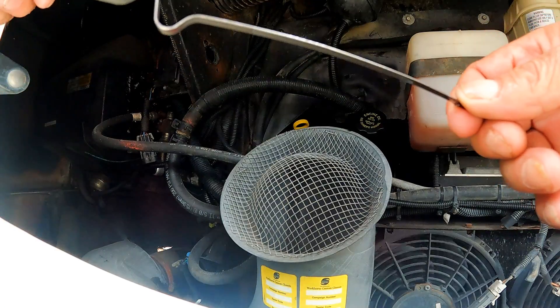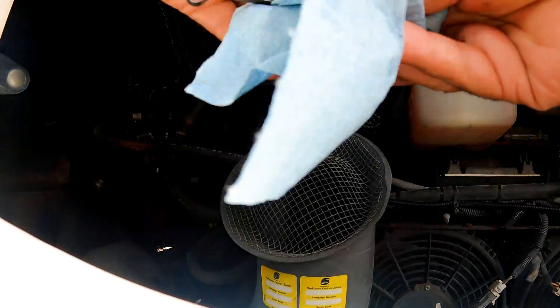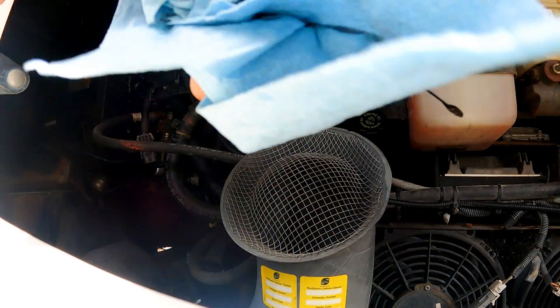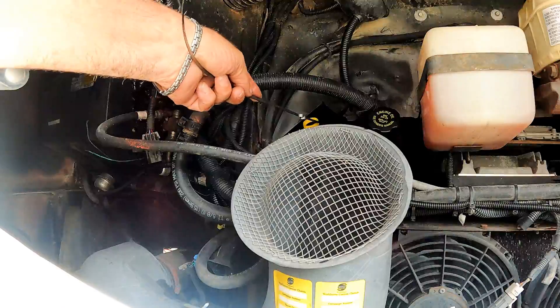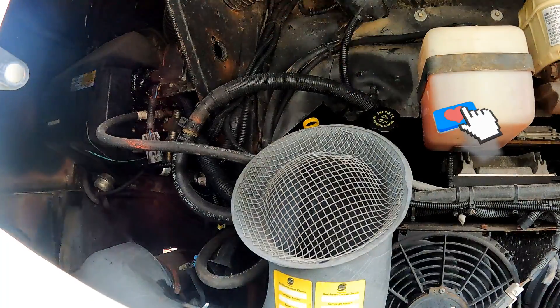Keeping up with changing this filter as instructed will help ensure clean oil flow through the transmission and keep the shifting solenoids working properly, and in turn this will ensure smooth shifting. And that's about it!